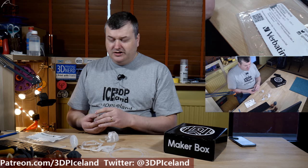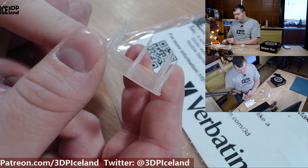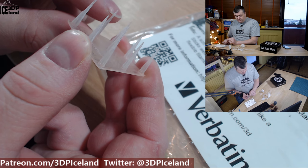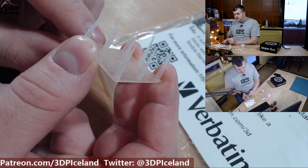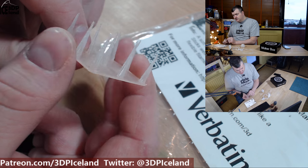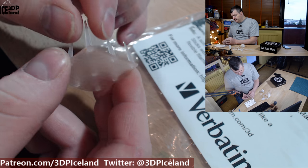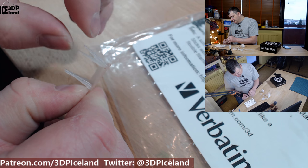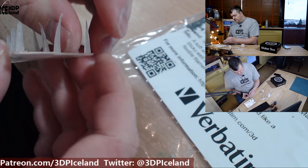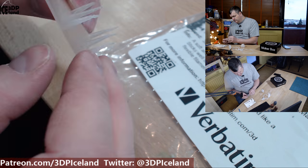I printed this at 225 degrees on the hotend and 100 degrees on the bed. I was initially printing at 50 millimeters per second, and in some cases that turned out to be a little too fast, so I ended up going down to 30 millimeters per second. This first print came out excellent — there was no stringing. This is a semi-flex or flexible material, it's very tough, and these parts stick extremely well even at the very tips. Layer adhesion is very good with this filament.